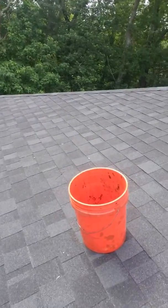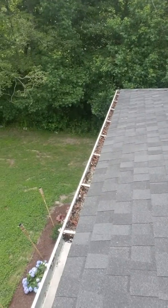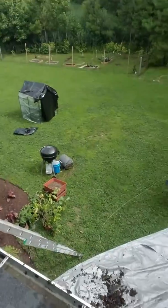Well, that bucket gets full pretty quick when gutters are this dirty. And the problem is that you'd be running up and down the ladder probably five or ten times. Really quick, easy solution.